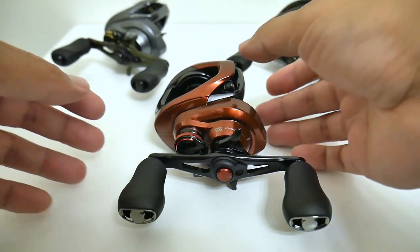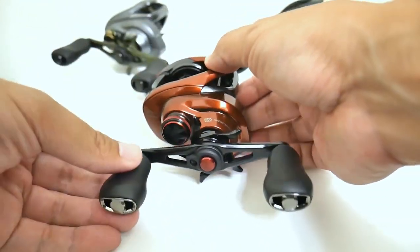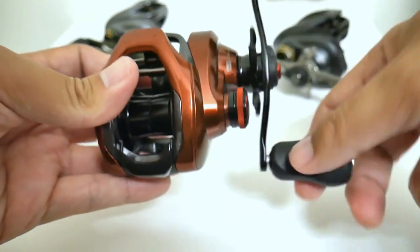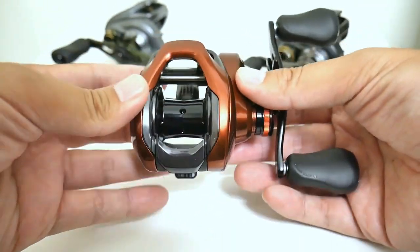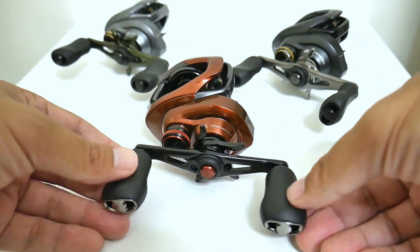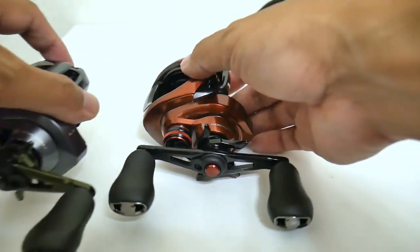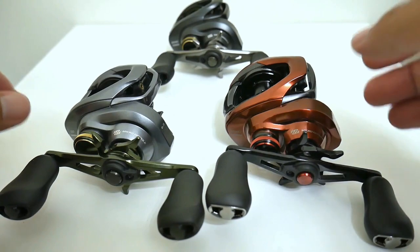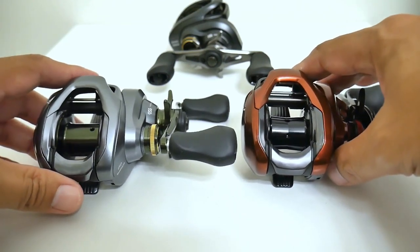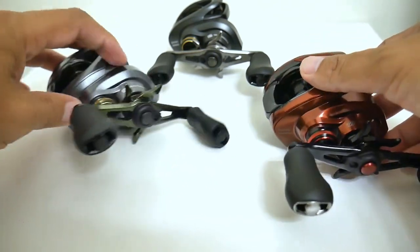Now that we know the Scorpion MGL has a much lighter spool, it's time to take it out on the water and do a cast battle against the Corrado K to see if that MGL spool makes a real difference in casting feel and performance. Then we're going to the casting field where all three reels — including the Corrado DC — will go head to head doing long-bomb casts to see who casts the farthest. Be on the lookout for that.